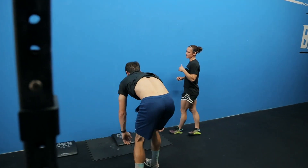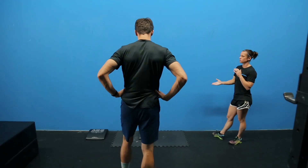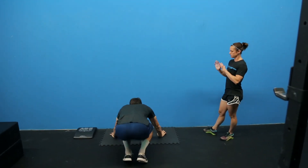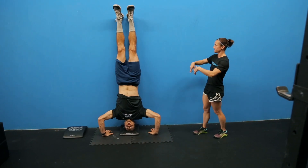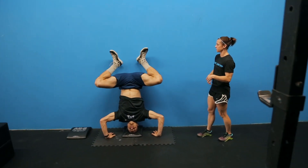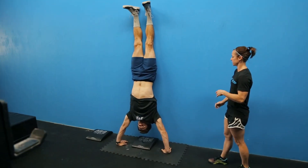Now he's going to start his handstand push-up progression. He's going to start in a headstand — at the bottom part he'll get into that headstand motion, then try to kick out of it. He's going to bend his legs and kick up into that true handstand, and then come on down.